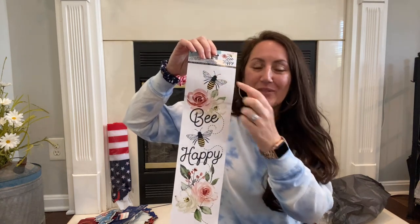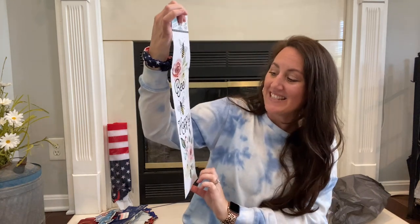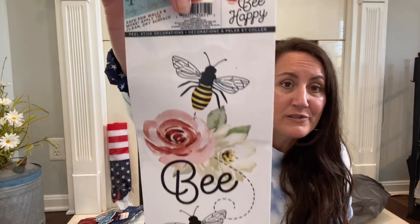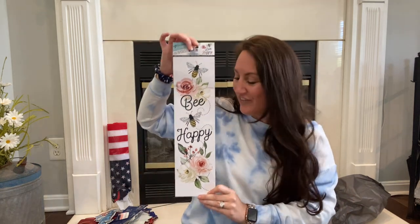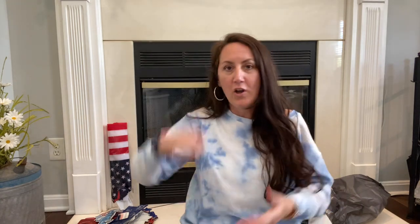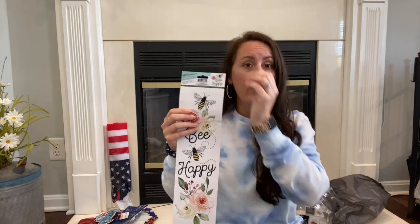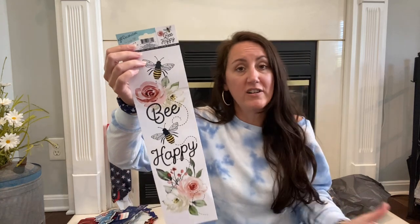Then I found a bee sign. Dollar Tree knows what's in style and what we like. This one says 'Be happy' — and that's like my motto, be kind, be happy. Look at those bees and that beautiful flower. You could very easily add this to one of the tall holiday welcome signs they do for every holiday, add a bow at the top, or cut these bees out and Mod Podge them onto your own thing.